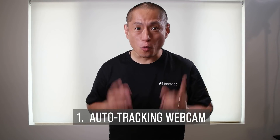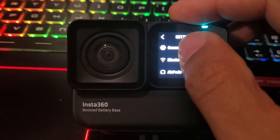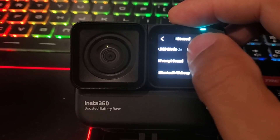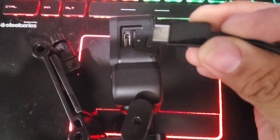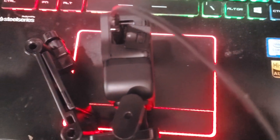Number one is an auto tracking webcam. Everyone's using video conferencing these days, and now you can use your Insta360 ONE R as your webcam for better image quality. This feature works for the 4K mod and the 360 mod, and it's both for Windows and Mac. All you have to do is install the latest firmware, then change the setting in the USB mode from iOS or Android to webcam. Connect your Insta360 ONE R via a USB Type-C cable to your PC or Mac — even though the camera says connect to your PC, it does work on Mac as well.